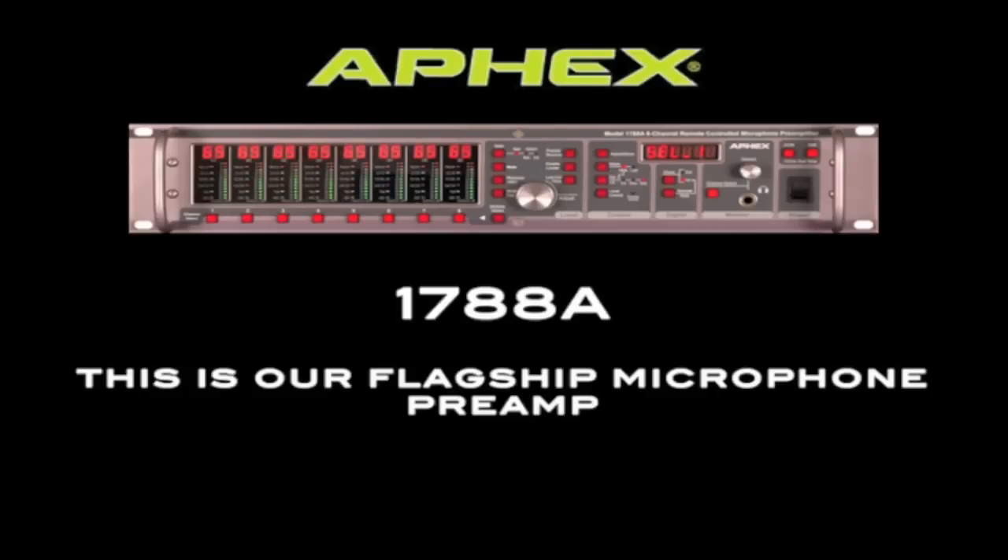So kick back and relax as we introduce you to the feature set of one of our most popular products. The 1788A — this is our flagship microphone preamp.